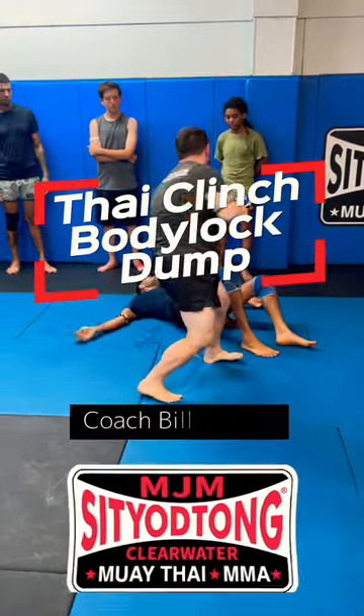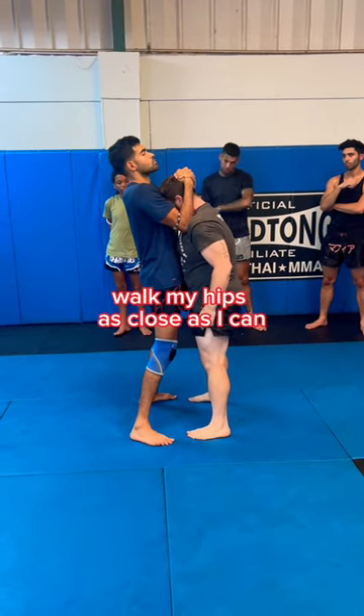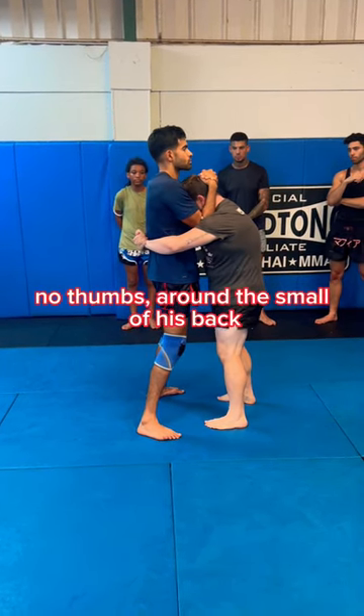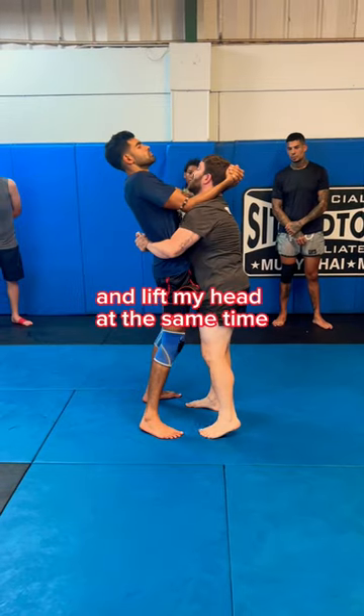I'm going to take him all the time. He gets me in the full crunch, first thing — I walk my hips as close as I can. Lock my hands, give him a grip, no thumbs. Around the small of his back. I take a step in between his legs, and I pull his back towards my stomach. And I lift my head at the same time.